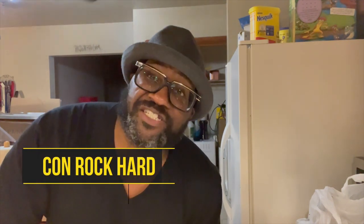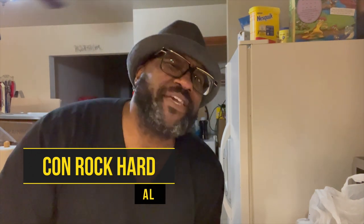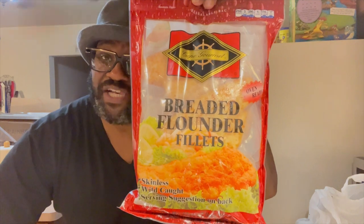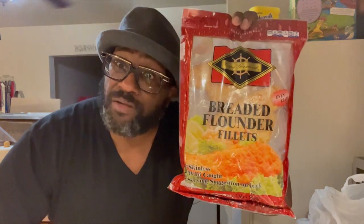What's up my peoples and my peoples to be, this is Comrade Card from Real Digital Content and this is another episode of the Get to the Point Reviews. Today we're doing a food review. I felt like some fish today but I didn't want to go to the fish market, so what I picked up is some Cape Gourmet breaded flounder fillets. We're gonna bake these bad boys up and see what it's all about.